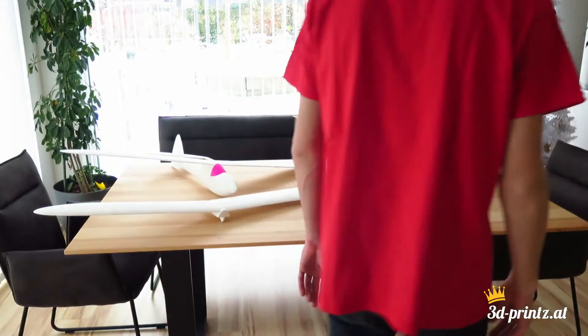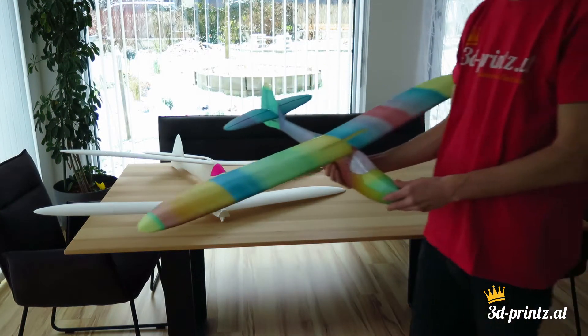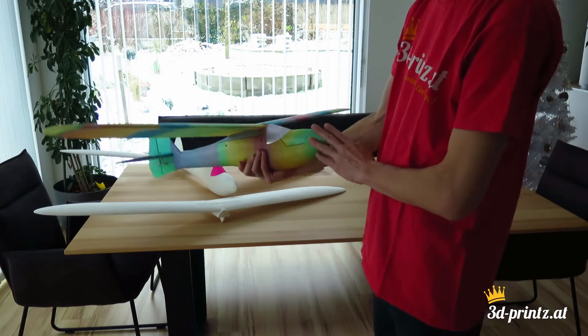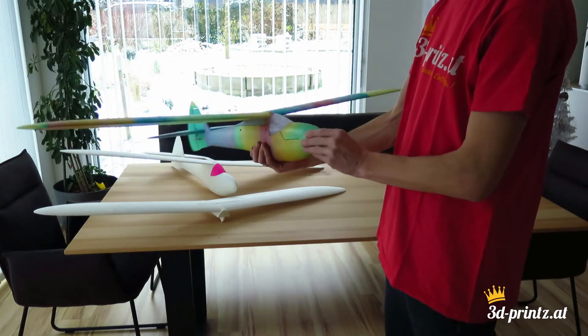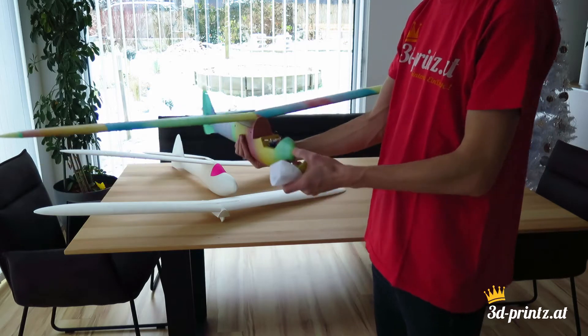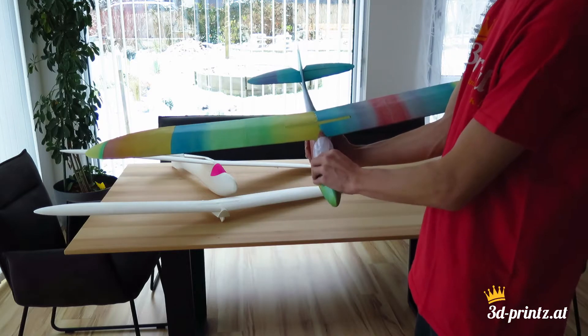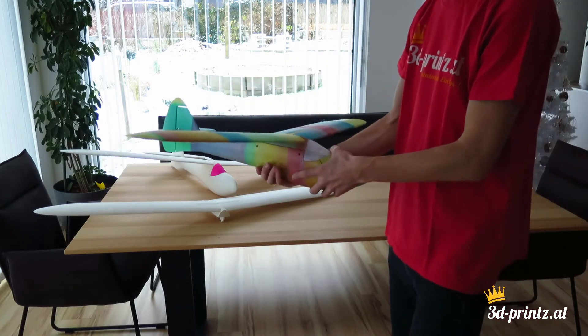Hi there. Today I want to give a short introduction to my recent 3D printed glider project SynthBud. It's a replica of the well-known vintage glider SuperSynthBud, which many of you may know from some of John Woodfield's stunning gliding videos. If you don't know them yet, definitely check them out here on YouTube.